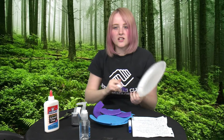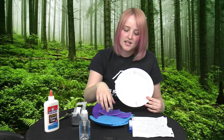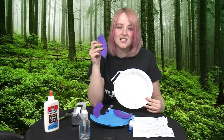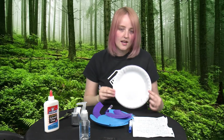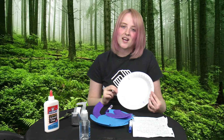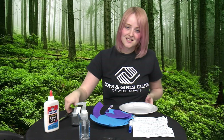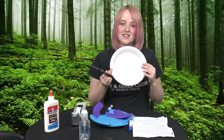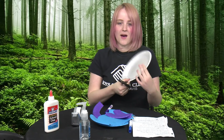Next, you're going to color or paint your paper plate however you want. As you can see, I did the plate blue and I did the trunk pieces purple. After you do that, if you need to let it dry, just set it aside and let it dry for about 10 minutes or until it's fully dry. Next, those pieces that you drew on for your trunk, you're going to cut them out.